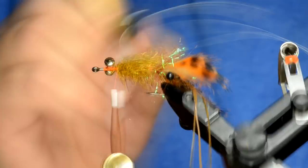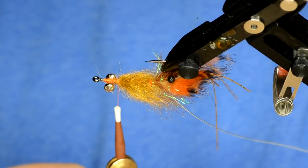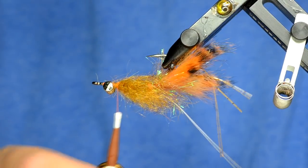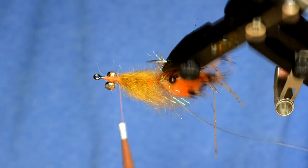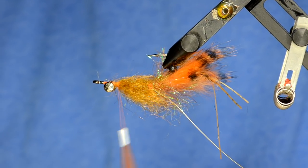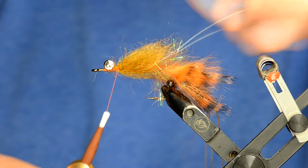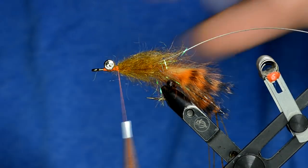Brush it out again. On this fly it's kind of an exaggeration of a crawfish — I'm not going to put any shell back on top. In the past I've put shell back on with epoxy and done a lot of work to them, but a lot of the stuff that represents a crawfish in conventional jig fishing is really exaggerated. Not too worried about it. It's just one other way that being a gear-chucking hillbilly makes you a better fly fisher and fly tyer.